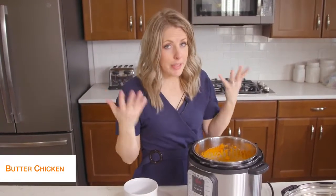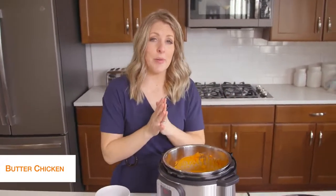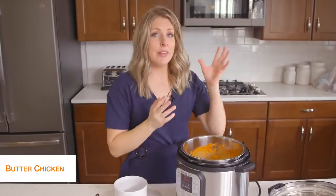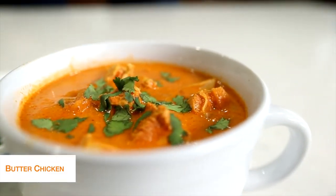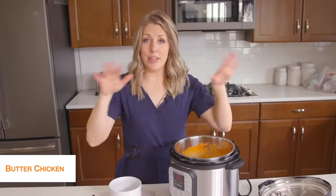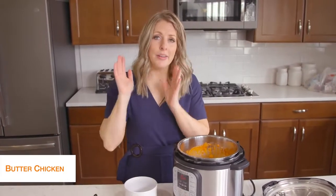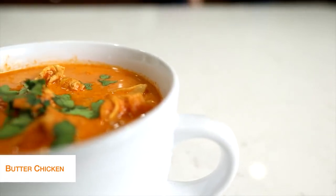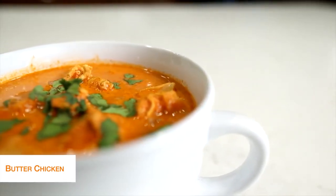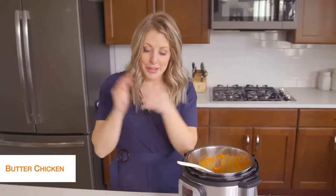I would usually put this recipe over rice, but because we want to make it keto friendly, I would put it over cauliflower rice — that stuff is my favorite. You can get large bags of it at Costco, or even the little freezer ones you stick in the microwave. I like it better if it's sautéed on the stovetop — it tastes a little bit better. So cauliflower rice and then your butter chicken — it's a perfect keto recipe. Once you're done, I just like to put a little bit of cilantro on top and there you go.